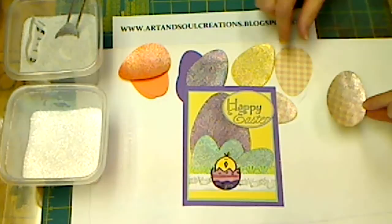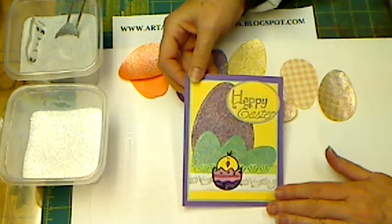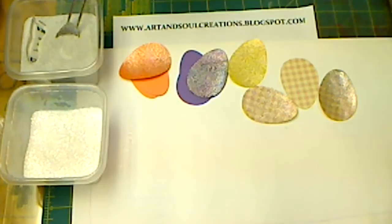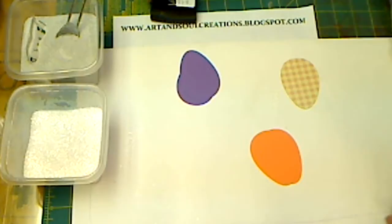You can actually utilize patterned paper as well — I did it on this patterned paper and it turned out really good. So depending on the project you're working on, you may want to use patterned paper, so don't be afraid to try it. Anyway, this is the card that I designed and used glitter paper on, and now I'm going to show you exactly how easy it is to do this.